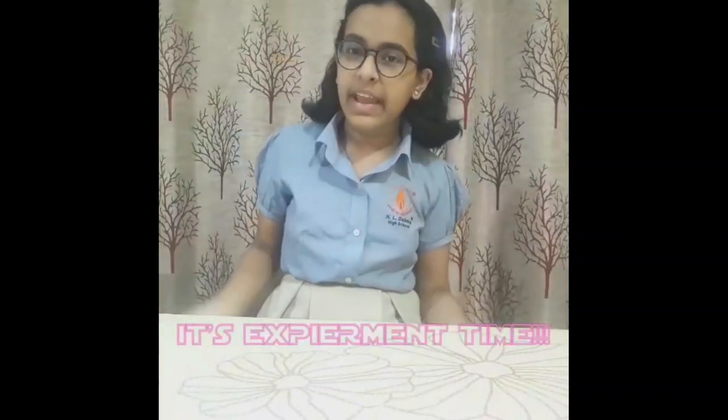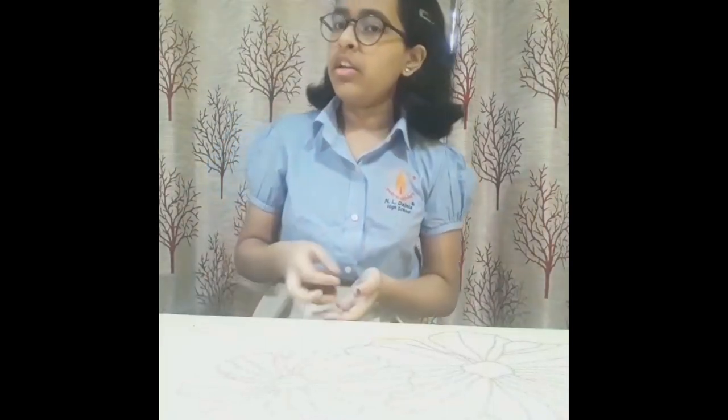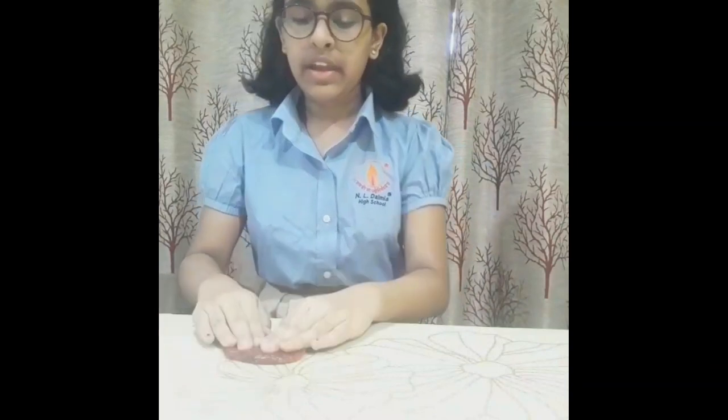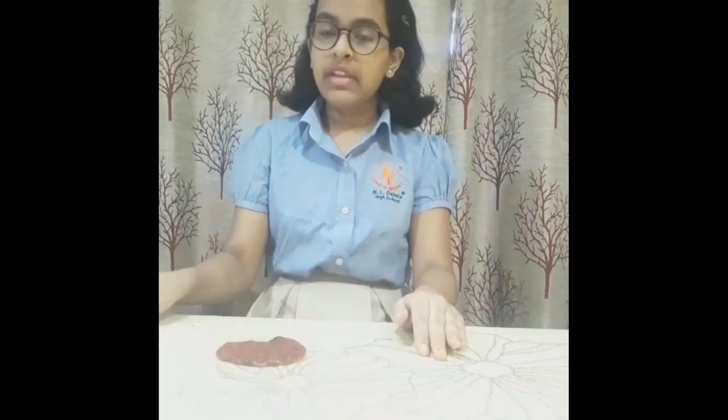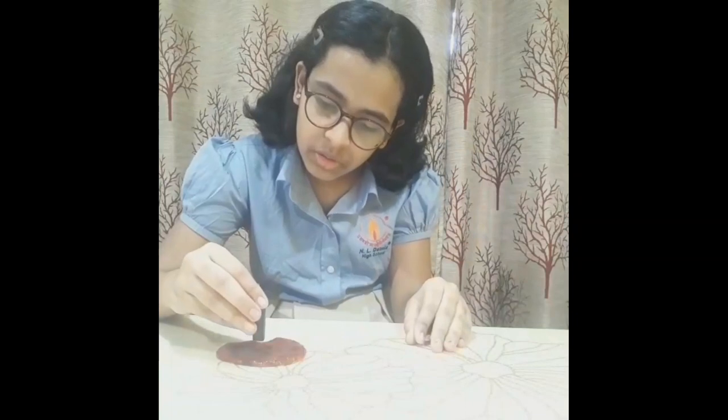It's experiment time. Here I have taken a slime with iron filings already put in it. We need to spread it over a table or board, then take a magnet — a horseshoe magnet also works. We need to keep the magnet close to the slime.